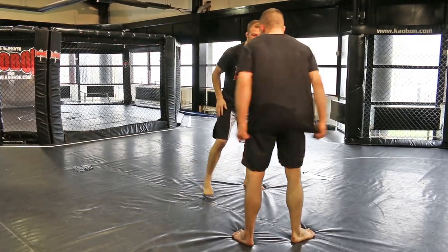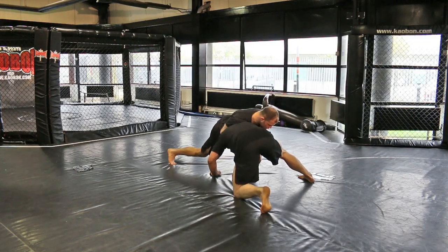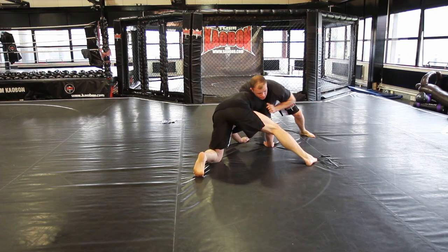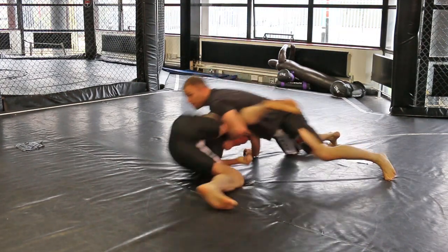So again, back view. Ali's going to shoot double. Heavy sprawl. Switching to the chin — nice tight grip on the chin. Crease of your elbow behind the crease of his knee, dragging his head with him. S-grip underneath. We're going to push off our feet, driving to his side.